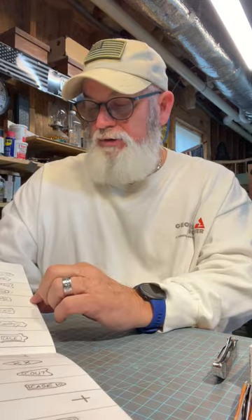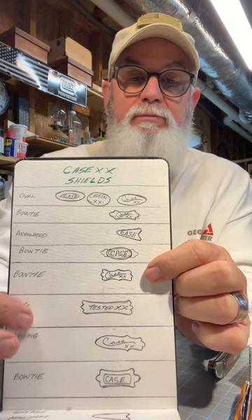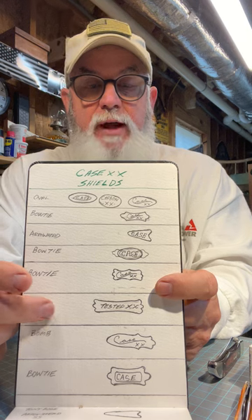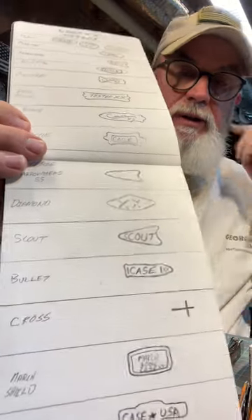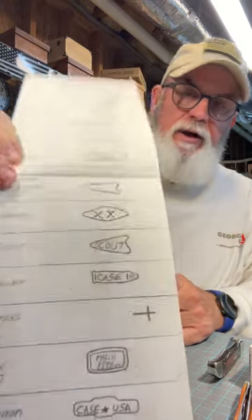I've been trying to confirm this one's name — I've seen the bow tie shield called other things. There seem to be like three bow tie shields; maybe Case makes different versions. The dog bone shield is on that new green jigged knife — I thought that was a pretty cool shield. The bomb shield is one of my favorites too. Tony Bose's arrowhead shield doesn't have anything in it, and I saw a large Case stockman with the arrow shield marked stainless steel.